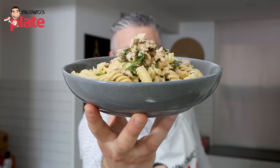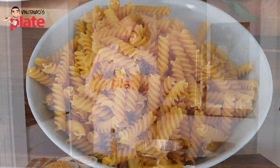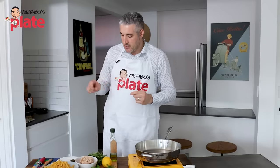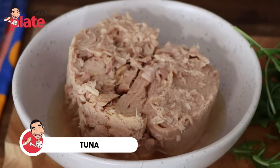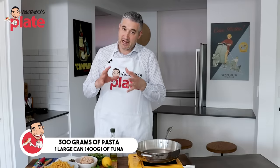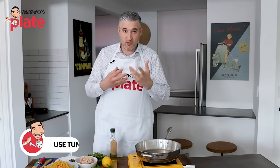The ingredients we're going to use are fusilli pasta, because I believe fusilli is the right pasta to use for tuna. In fact I don't use fusilli that much unless I've got tuna. Then we're going to use some nice capers — I've got beautiful Italian capers. Then we need tuna. I'm making pasta for two, 300 grams of pasta. I'm using a large can of tuna in olive oil. Don't use tuna in brine, don't use tuna in vinegar — olive oil please, otherwise the flavor won't be as good.